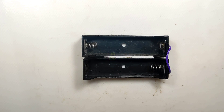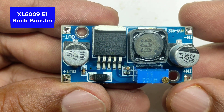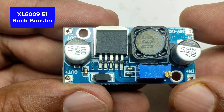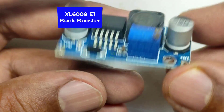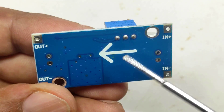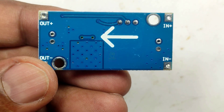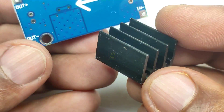The three components are: a battery holder, an XL6009 buck booster module, and a male connector jack. This XL6009 buck booster will work perfectly on a 3 ampere load. For smooth operation, you need to add a heatsink on this part — apply a small amount of thermal paste and attach the heatsink on it.